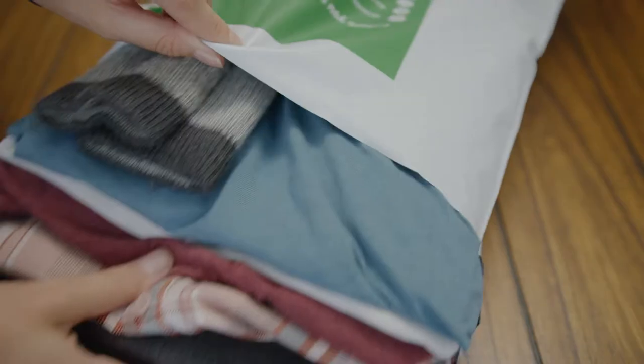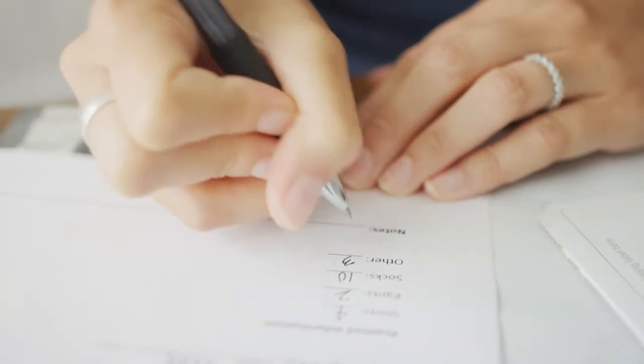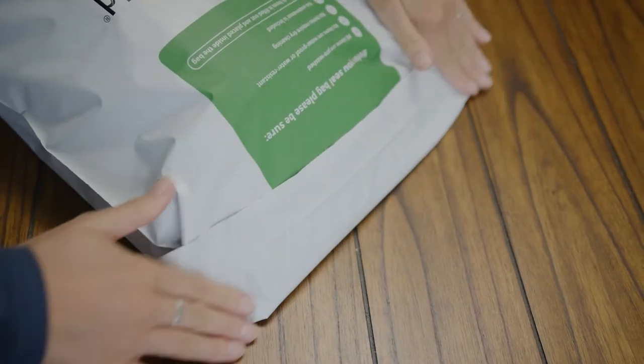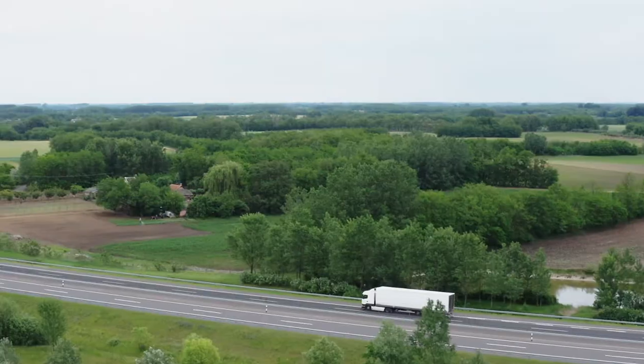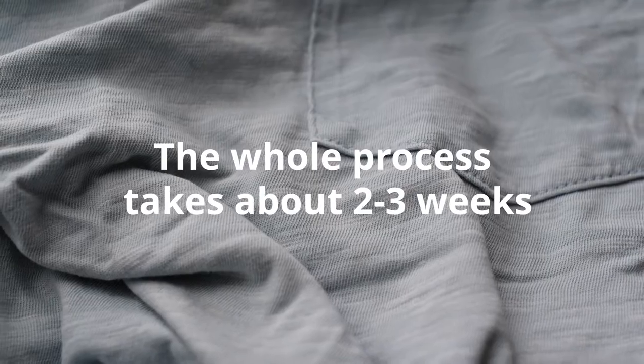Place all of the items you'd like treated in the EasyPack envelope, fill out the order form with the number of items you're sending in, and include it in the bag. Next, drop off your EasyPack at any UPS location. We'll treat your clothing and send them back to you. The whole process should take about two to three weeks. It's that simple.